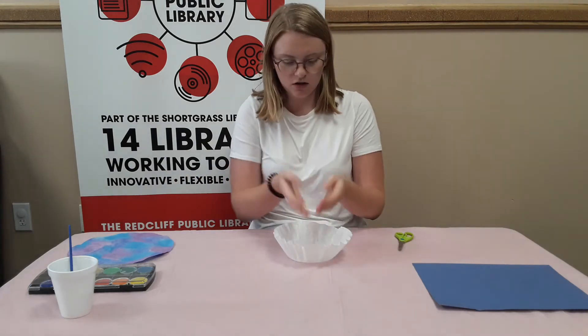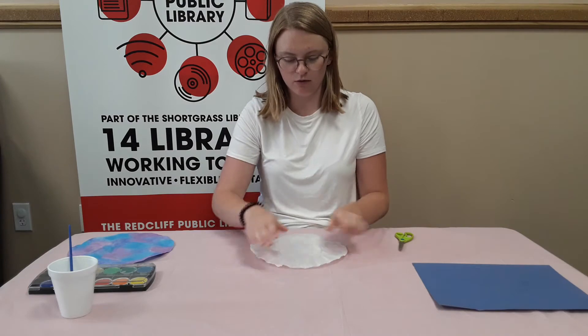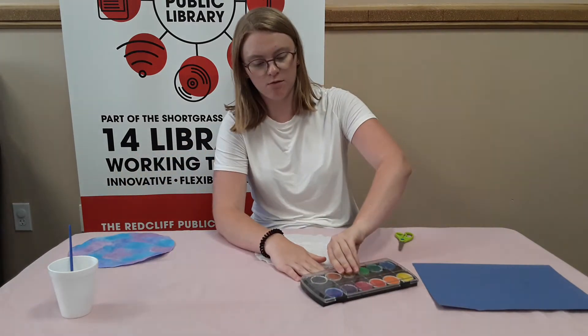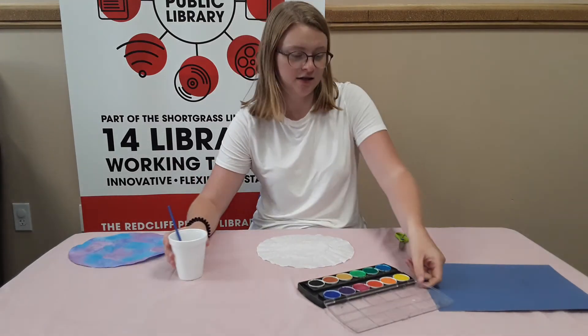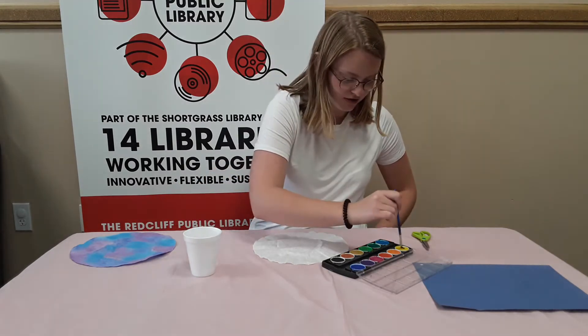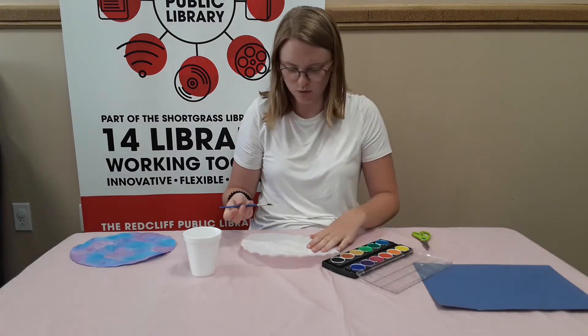So I'm going to start with my coffee filter. I'm just going to flatten it out and paint it with watercolors, and I'm going to make it look kind of like a sunset hopefully. So I'm just going to do a bunch of — I'll do yellow at the bottom.